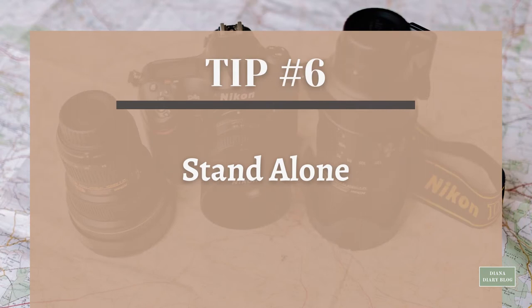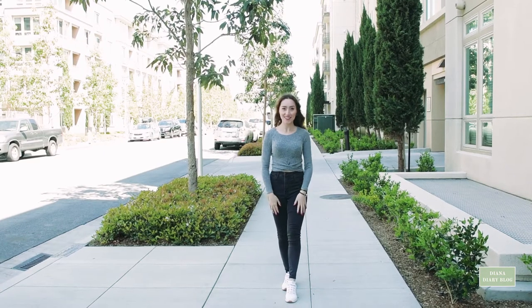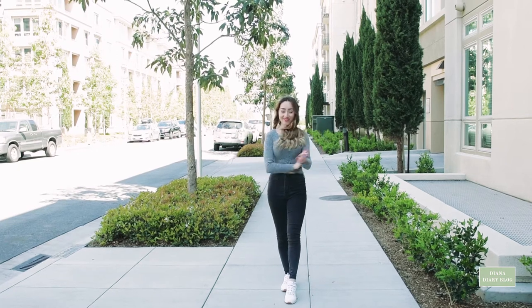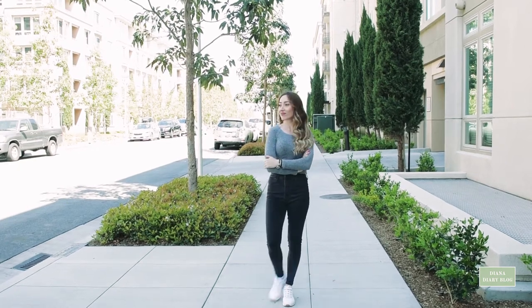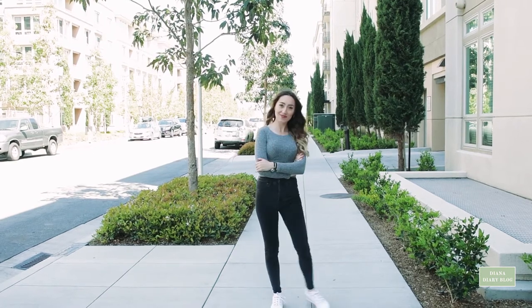Tip number six: stand alone. When you stand beside something or someone — especially someone taller than you — it gives people the opportunity to compare your height with another person's height.